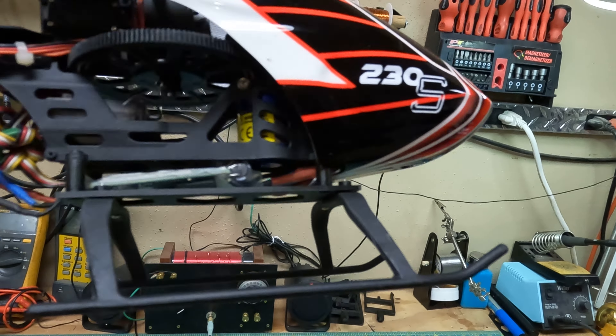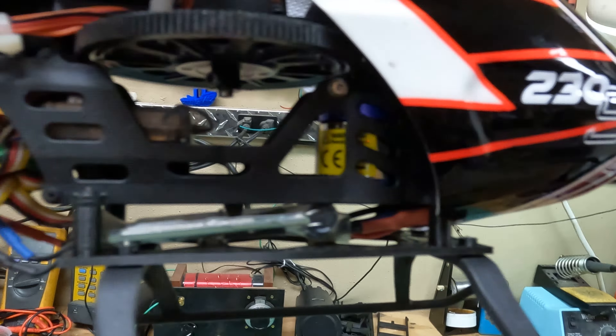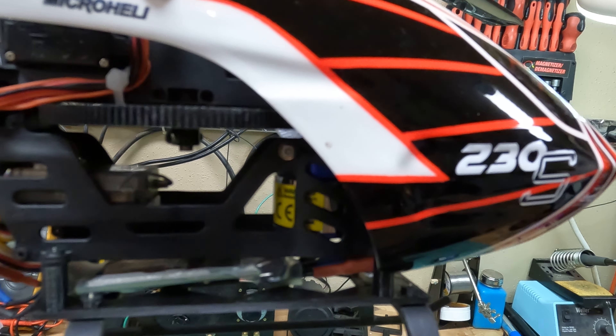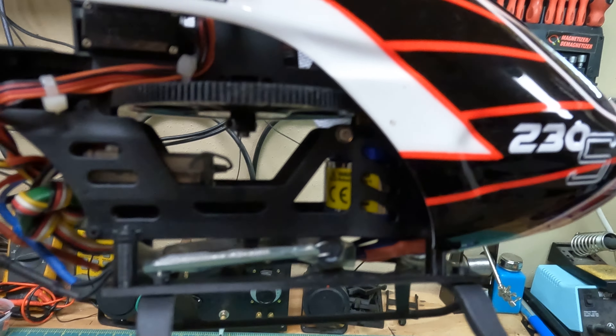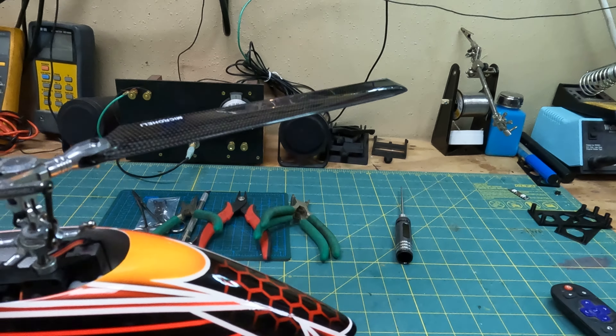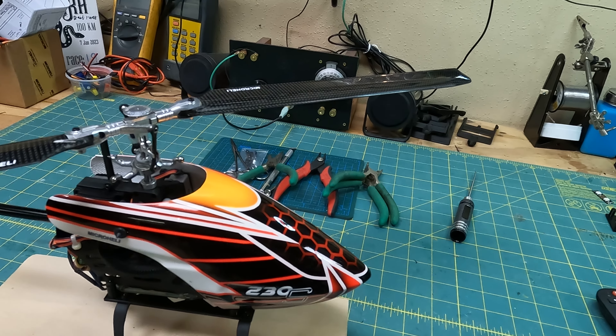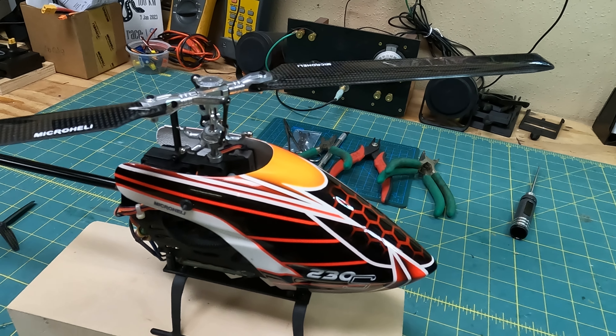I dropped the ESC down to a homemade bracket that I made that fits right in there. It just gives a lot more room — I don't know if it's gonna give it any more cooling, but it makes it so much easier to install. I got a little canopy for it which I think looks pretty nice — it's more durable than stock.